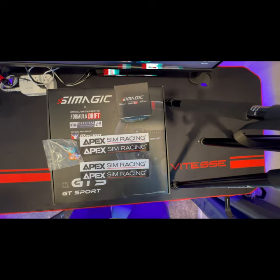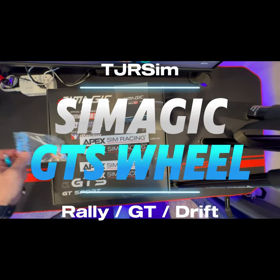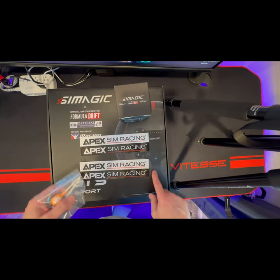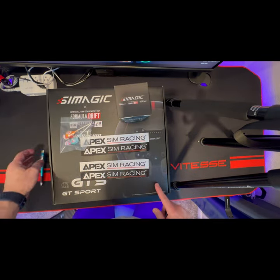What's up, SimRacing? It's Larrick TGR Sim here. Today I got another wheel in from Apex SimRacing — ordered this myself. I went ahead and got the Alcantara version.